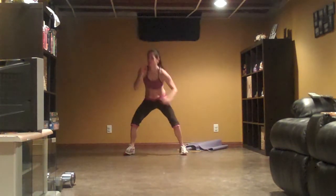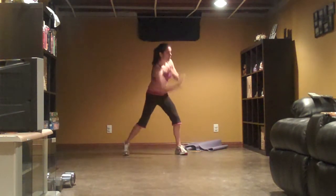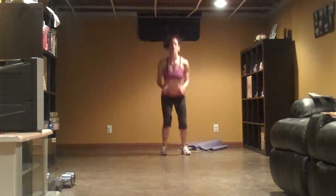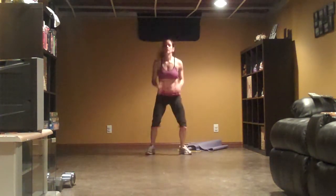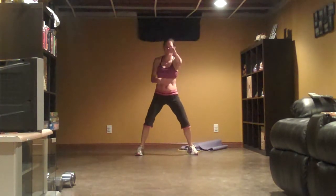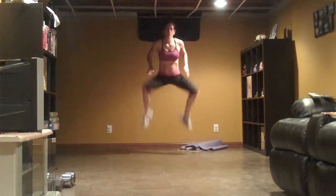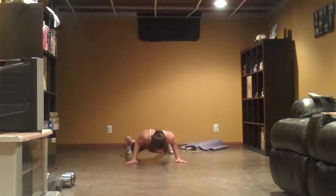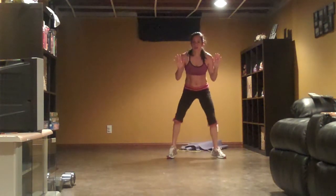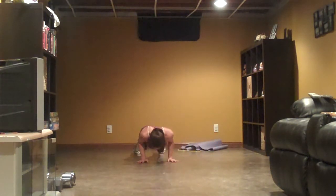Abs tight. High. On the mark, come on. Go. Eight, seven, come on, six, strong, four, three, two. Jump. Get up. Strike. Come on.